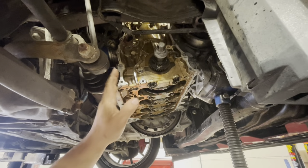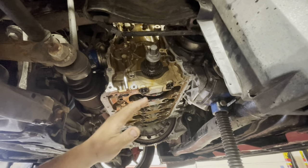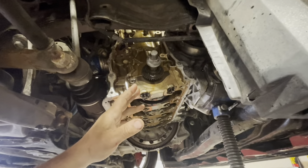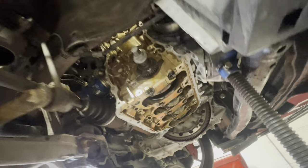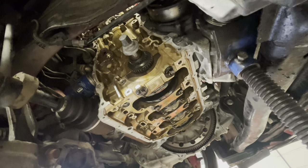So basically, side casing off, timing chain obviously removed, the original oil pump removed, the original chain and tensioner for the oil pump removed. So that's pretty much what it looks like when everything's off. That's gone pretty well getting all of that off this morning so far.